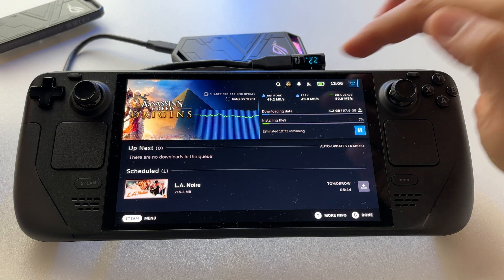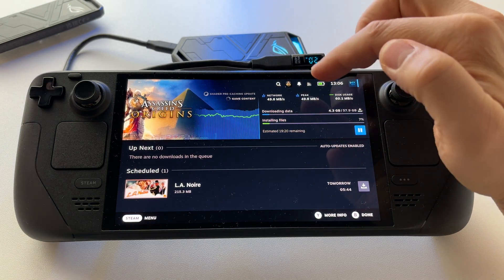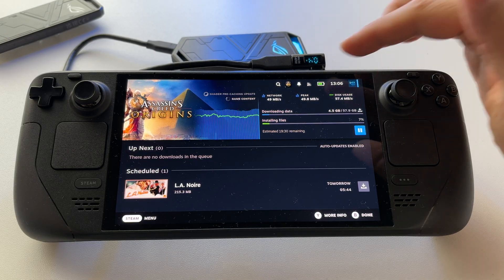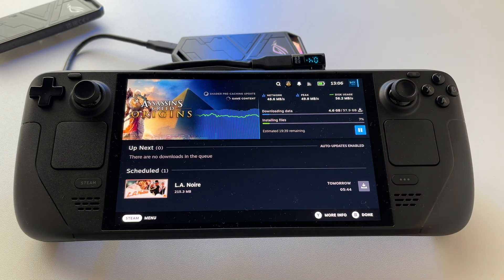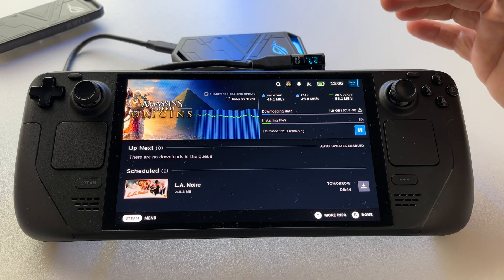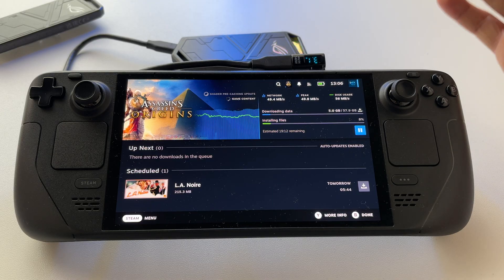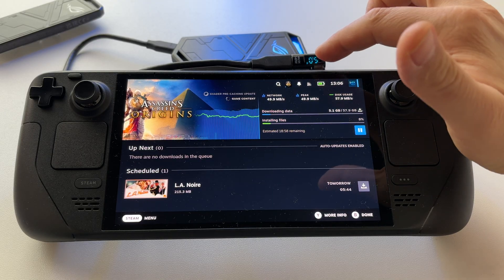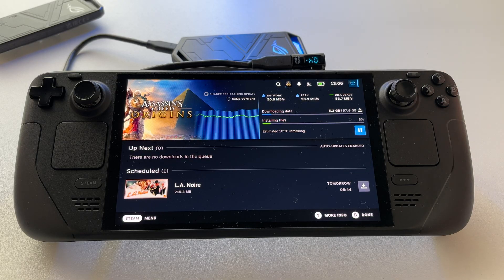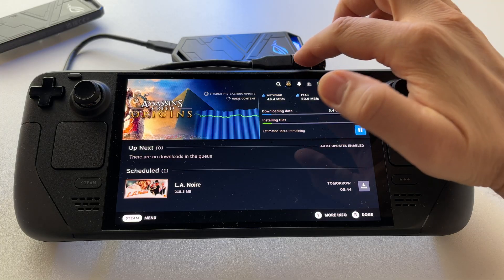At maximum peak, while writing at close to 50 megabytes per second, it draws 2.2 watts. Everything will be between 2.2 watts and as low as 0.2 to 0.5 watts, so it's not a huge drain on your battery.